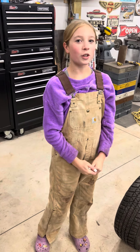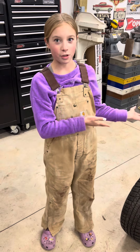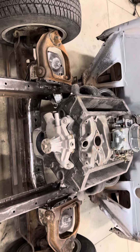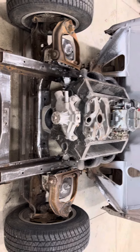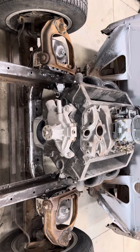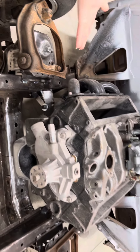In today's video I'm going to be showing you what we have been working on and then we will get into what we're going to do with the car today. We have installed a Mustang front suspension and we have to finish boxing it in and welding. We have also made and installed motor mounts with a mock-up motor and transmission, as you can see.